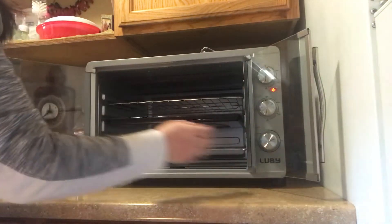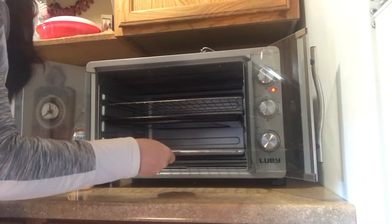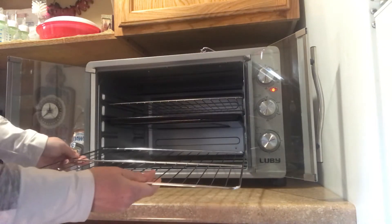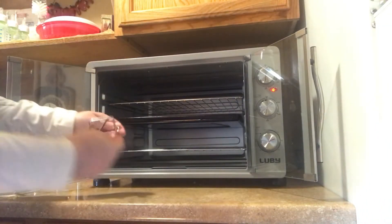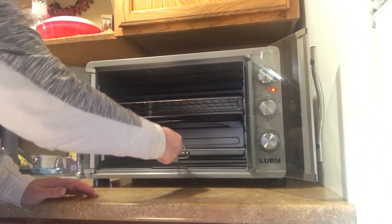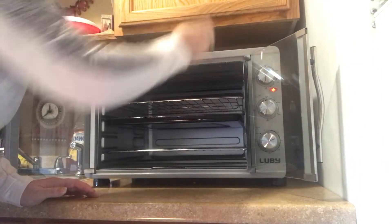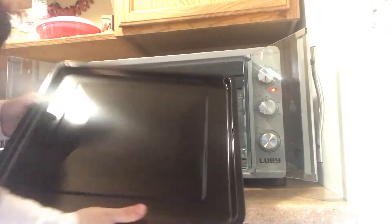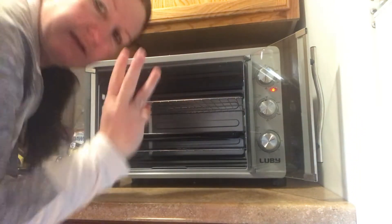When you open it up, it comes with two nice racks. You can place them anywhere you want and they come straight out. It also has a little rack cooler right here, and it comes with a nice tray and bacon tray. So really you're getting three layers.